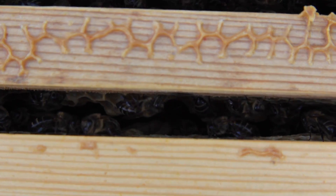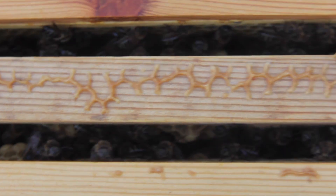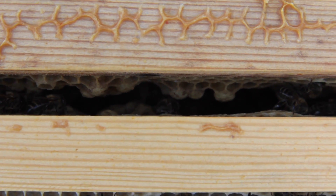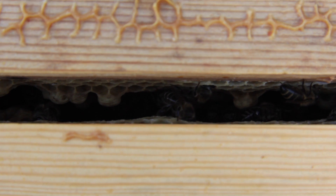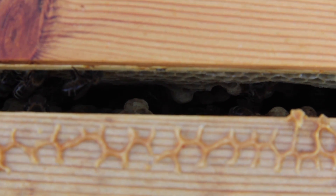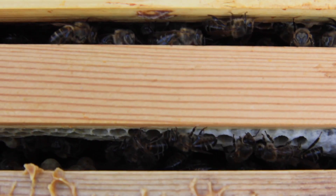Down in between the frames, what we're seeing here is drone brood at the top of the frames and what appears to be scattered throughout the frames. So we'll open up the colony now, take some frames out, and then we can show you exactly what it looks like.